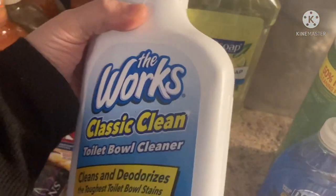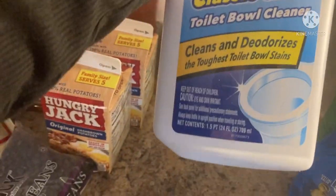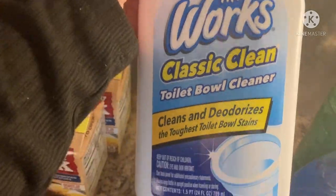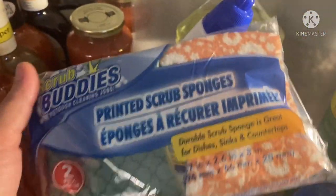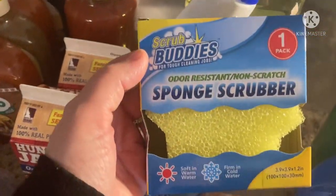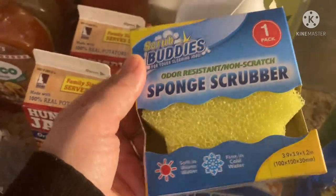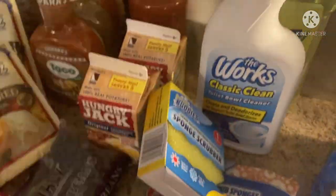They have tons of them and I love anything lemon too — lemon scented, lemon flavored, I just love it. Toilet bowl cleaner because I was out, and my favorite sponges that I get all the time. And then I've never seen this before, so I grabbed it — the Scrub Buddies sponge scrubber. I think it's in the shape of a star. Really cute.